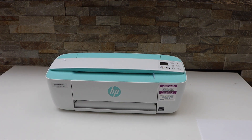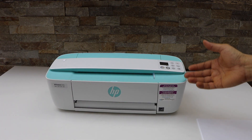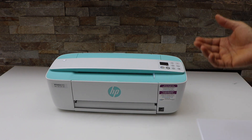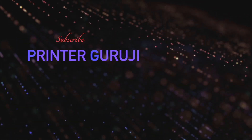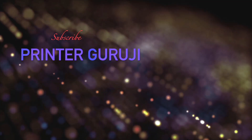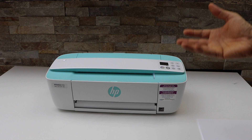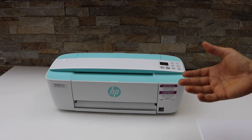This video is regarding the HP DeskJet 3755 all-in-one inkjet printer, and I'm going to show you why your printer is not printing. There are many reasons your printer is not printing, so let's start with the first and most common reason.